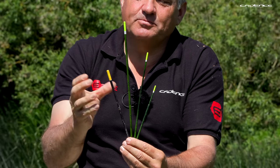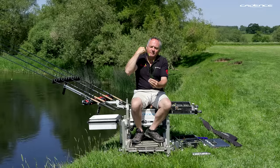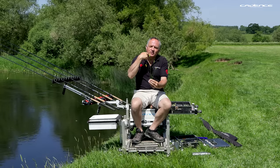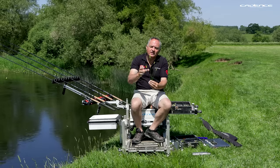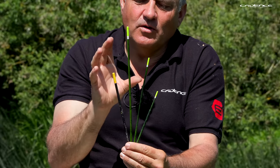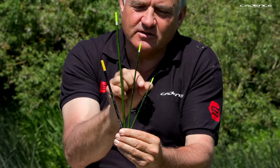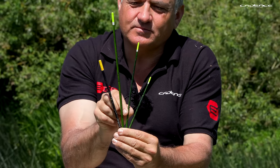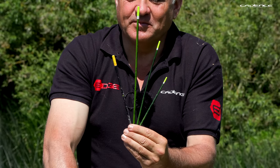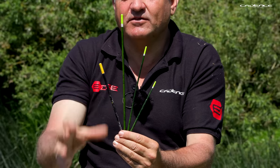Peacock is very buoyant in its nature — not as buoyant as balsa, but it has that great combination of buoyancy and the fact that it casts very accurately and straight, and fishes very gently. If you feather the line properly it's a very quiet and gentle type of float. I've got four different types here: an insert waggler with a peacock body and thinner peacock insert, a straight thin peacock waggler, a straight thicker diameter peacock waggler, and a really thick type.